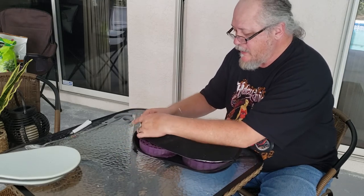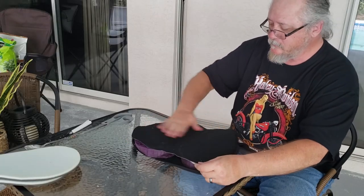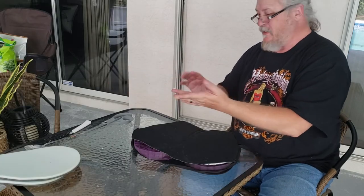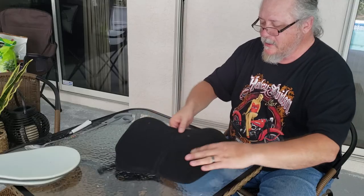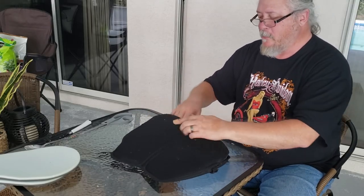Now we've got the design of the Skoosh, which is designed for the motorcycle. Sort of messed up — it's got that gel all over me. Look at that. That's the stuff that's in the cushion. So now we've got a Skoosh design with a Purple inside.